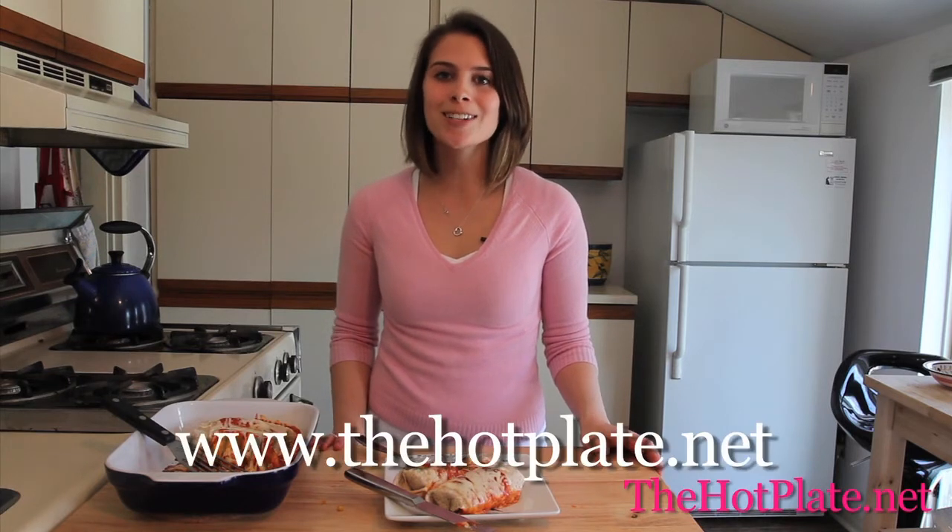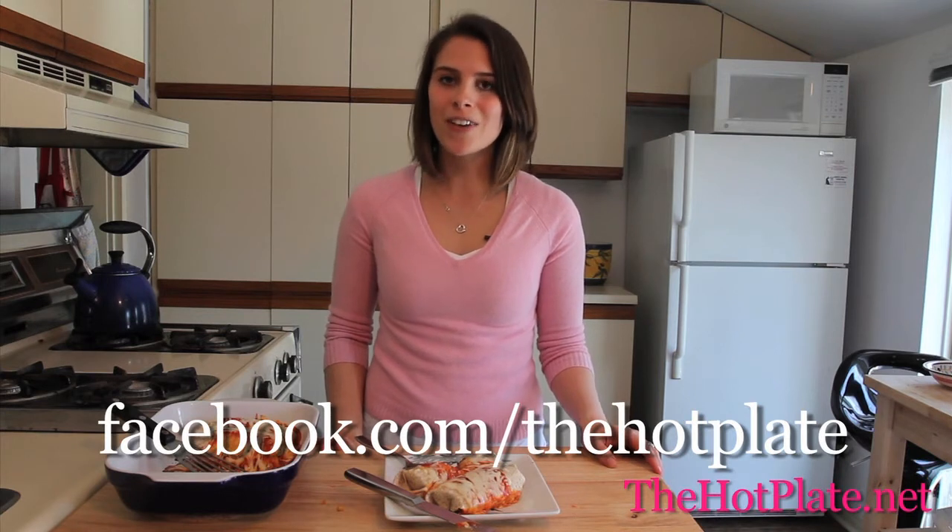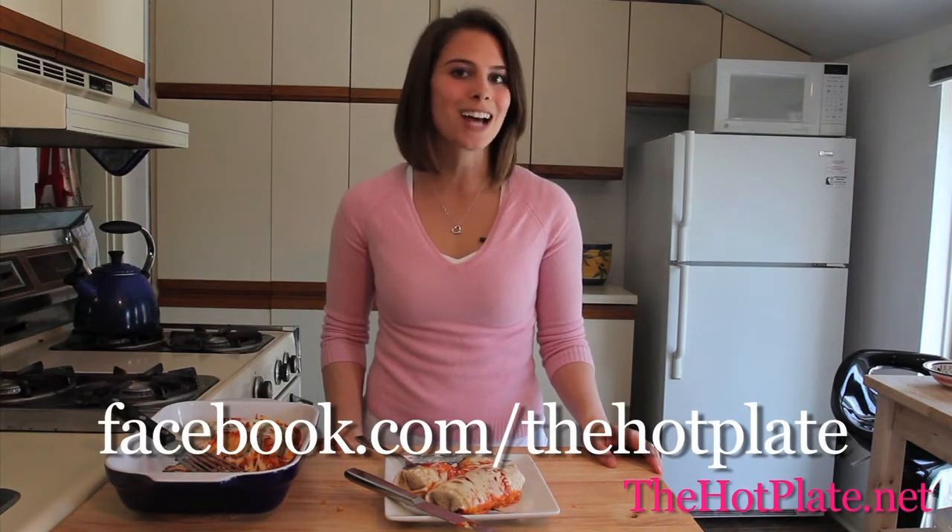Thanks so much for checking out The Hot Plate, guys. Make sure to check out this and all of our other episodes at thehotplate.net and updates on our Facebook page, facebook.com/thehotplate.